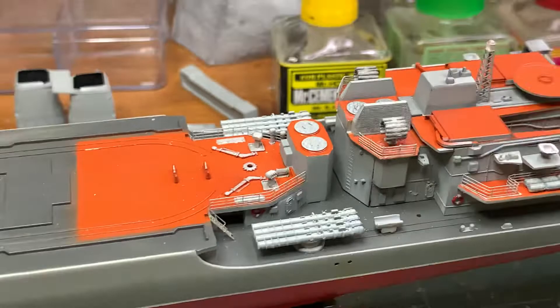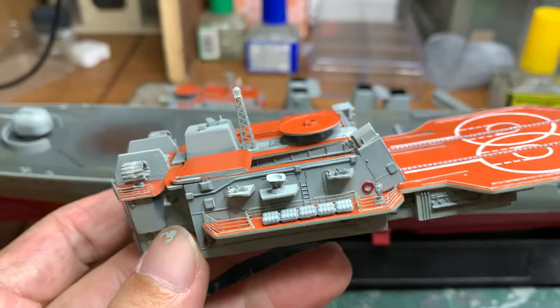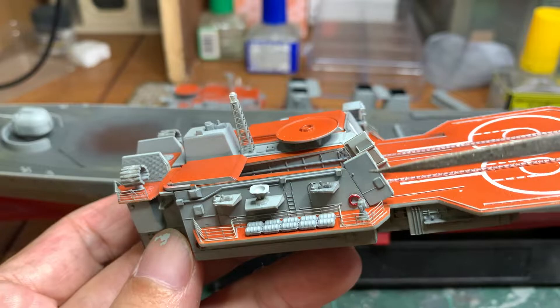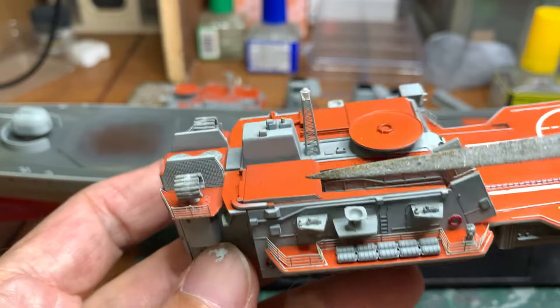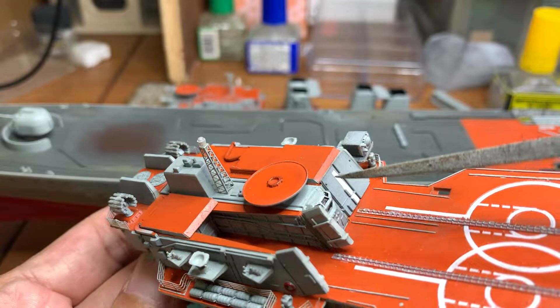At the back here, this entire structure is by itself. In the last update it was halfway done — now it is complete. I've opened up these doors for the helicopter base, this piece, and also this roof section. These are replacement PE parts, not the original plastic parts, so the other side is closed.